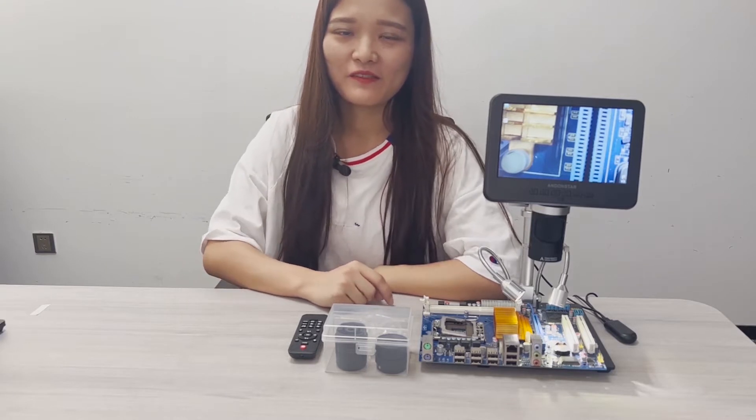Hi, how's everyone doing? Welcome to another episode presented by Carrie from Endone Store.